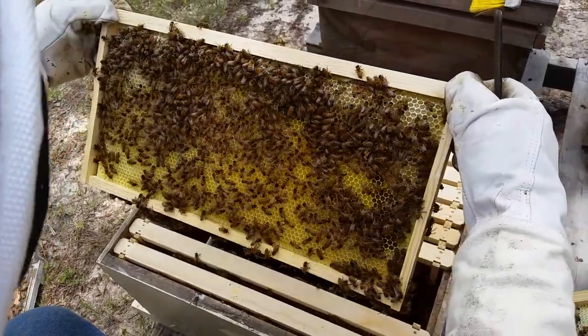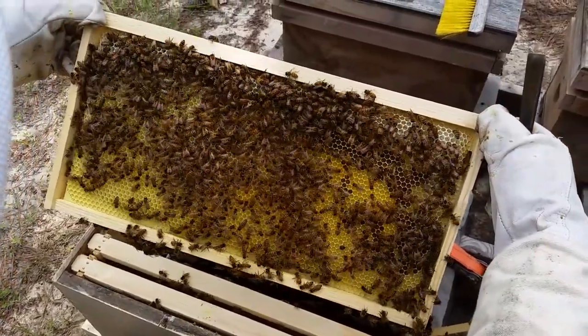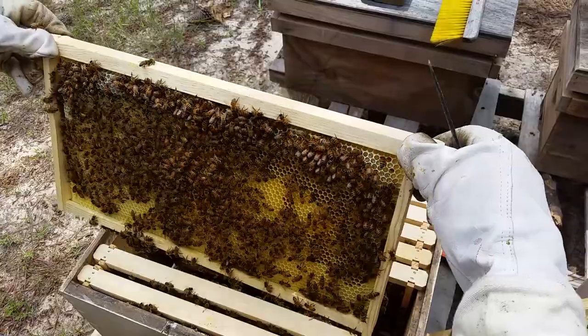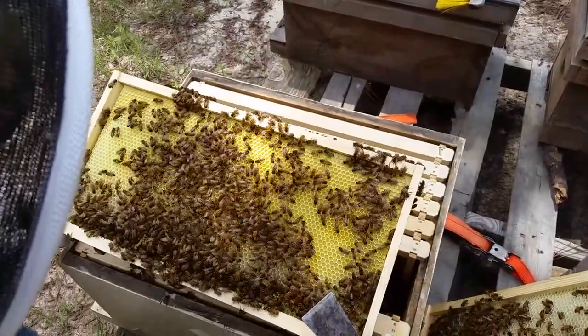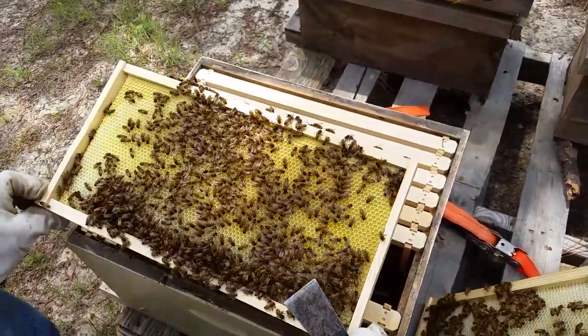Another frame is covered in eggs — probably can't see it well on the camera. This is that big cluster of bees we got from inside that trailer house; they were ready to work. This frame is filled with eggs as well.